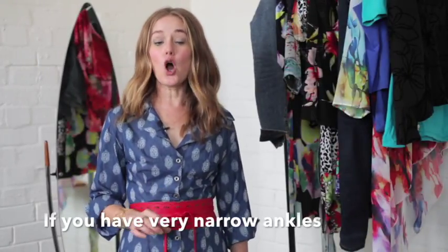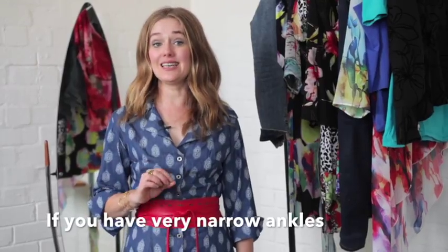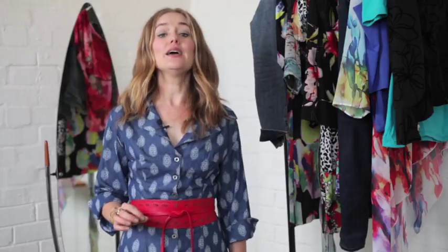If your ankles are proportionately thinner than your calves, you can bulk up your ankle by wearing a crisscross shoe that crosses across your ankle but with a wider strap. This will work perfectly to balance your ankle and your calf.